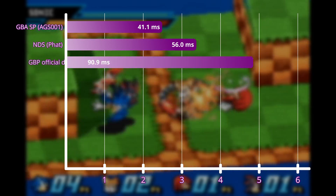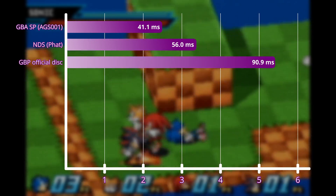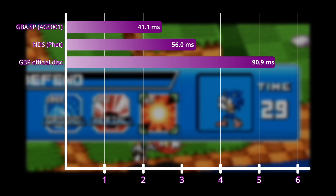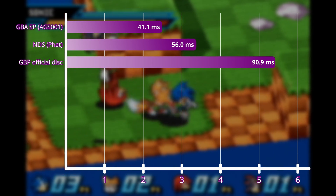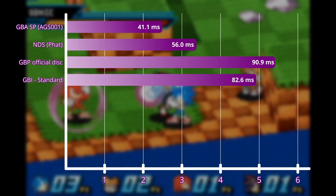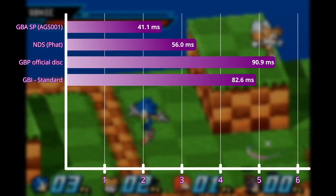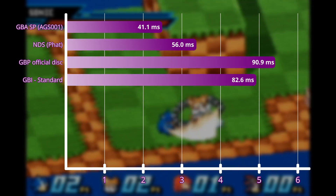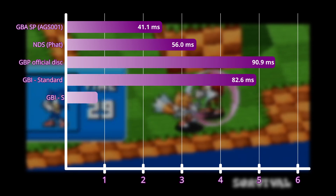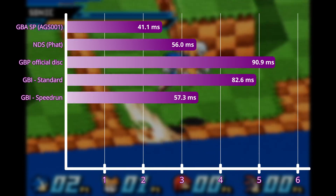Now for the Game Boy Player. First, I tried it with the original disc — and oof, yeah, this is a whopping three frames later than the original. This is what I'd call noticeable for most people. Next, I tried the normal Game Boy Interface software, which allows for scaling and other functions. Lag is lower than the disc, but it's still two and a half frames higher than the Game Boy Advance. Next was the speedrun version, and now we're talking — lag was basically identical to the DS.